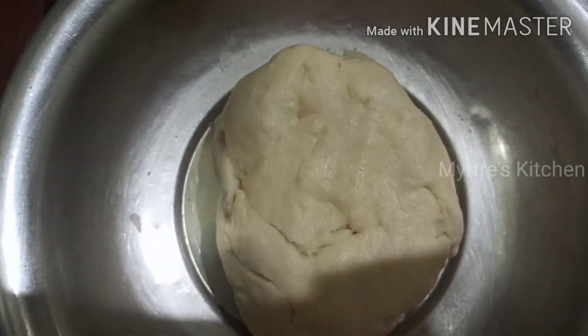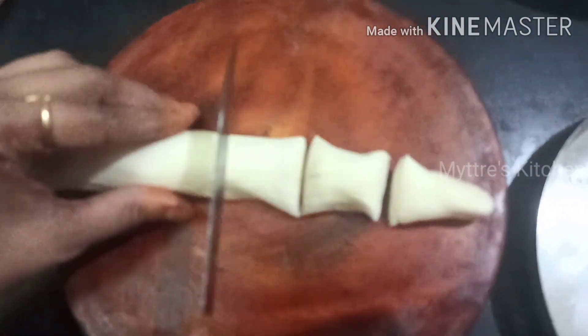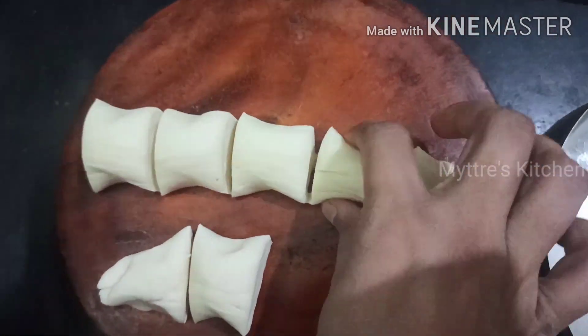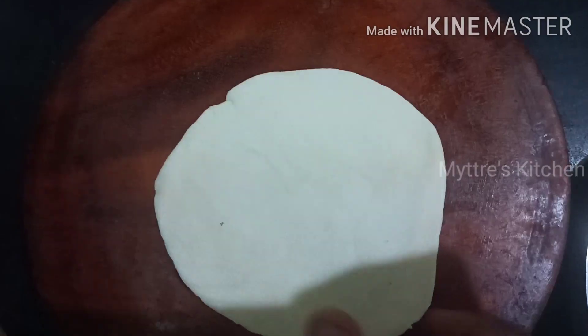The dough has been kept aside for 30 minutes. Now let us make small balls from the main dough — I will show you how to make the sheets. We need to cut the dough equally so the ball size is the same. Roll each piece into a ball one by one. You have to roll it into a puri size — not very big, just a normal puri size.